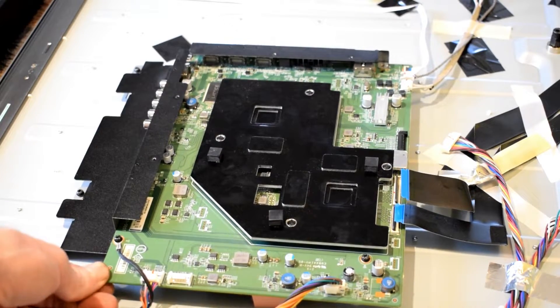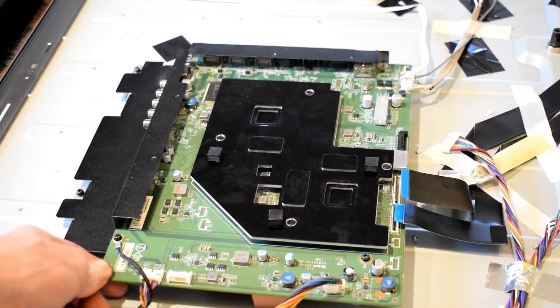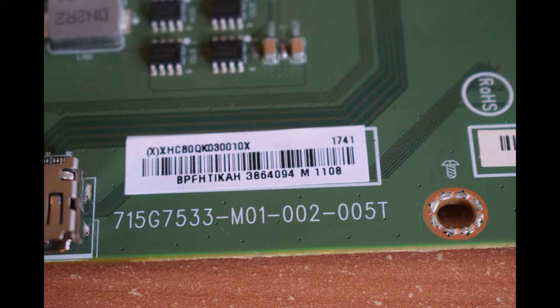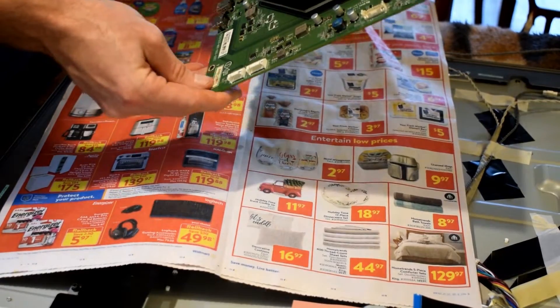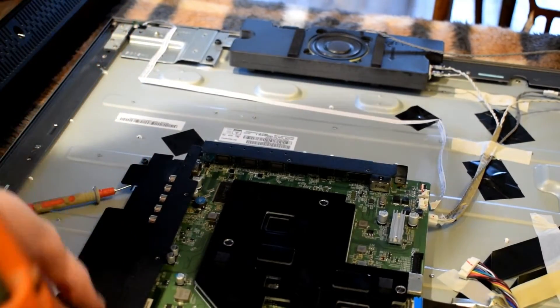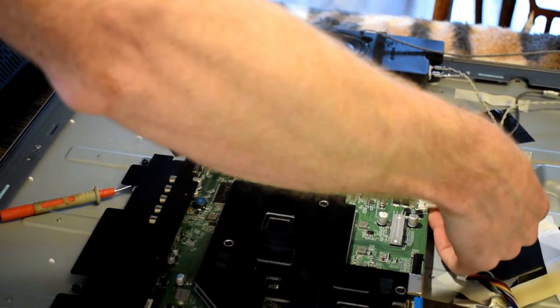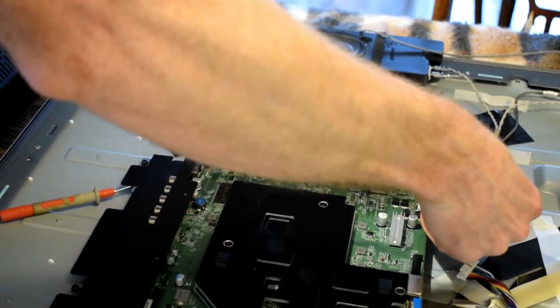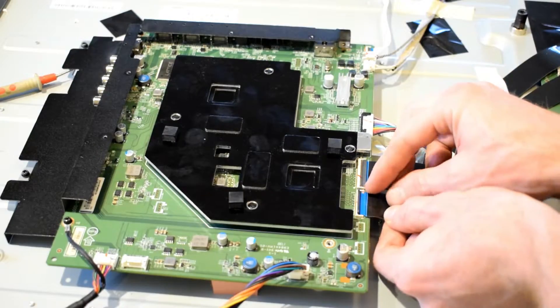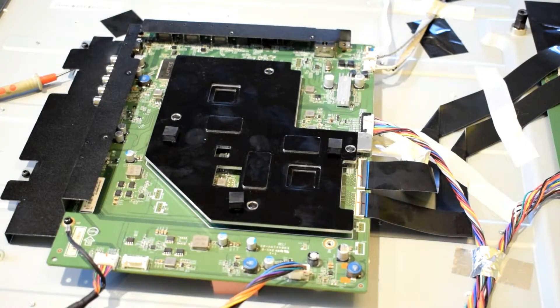So this led me to thinking the power supply is good and the issue is probably the main board — and that's what was indeed the problem. Now you could just order a new main board, but I couldn't find any on eBay. So what I ended up doing is I put it in the oven at 300 degrees for 10 minutes and then let it cool down before putting it back in. This is called reflowing — I reflowed the main processing board, because that's why it's not turning on and not even displaying the standby light.